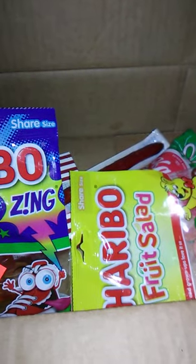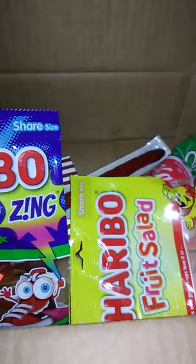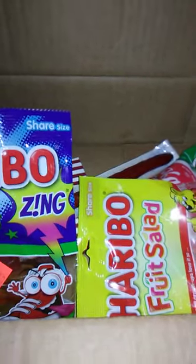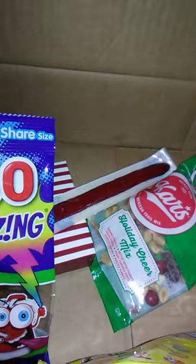Hello guys and gals, and we are back with the box. If you've clicked on this video, you already know what I'm reviewing, but at this time I do not. We're going to go over some of the things that are in the box though. We have Haribo Fruit Salad — that looked interesting — we got that over at Dollar General.